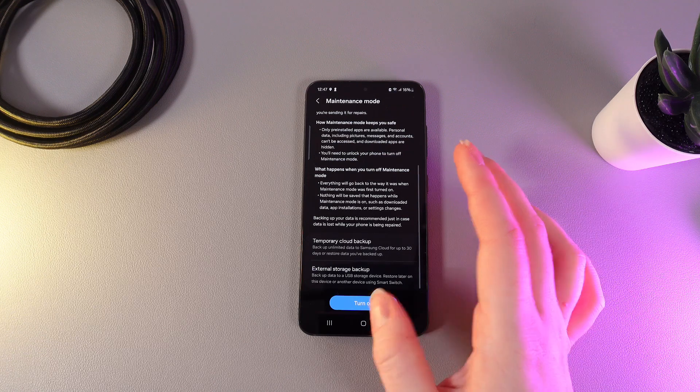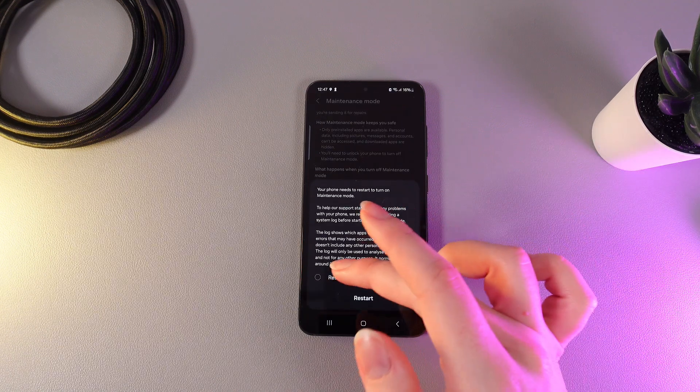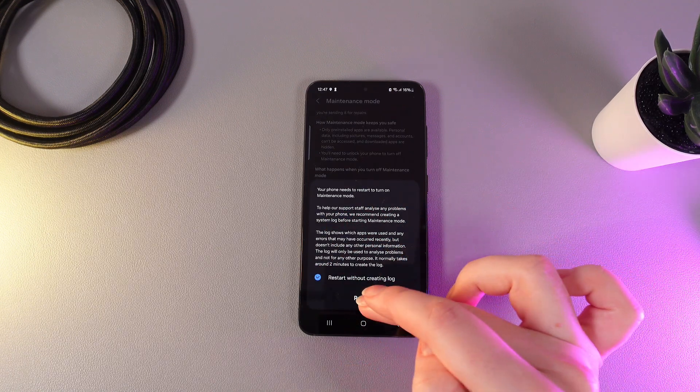Click on it. Here you can read the description and then click Turn On. Then we click Restart Without Creating a Lock and click Restart.